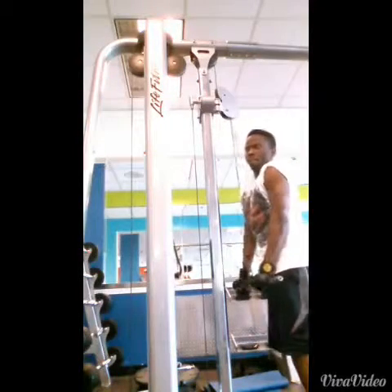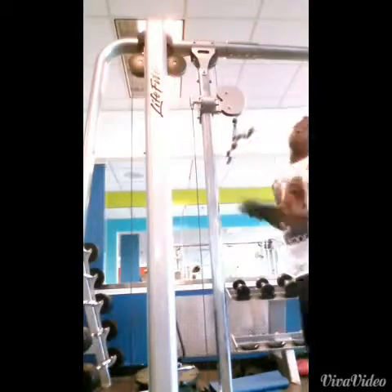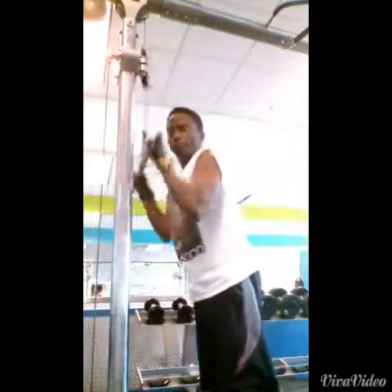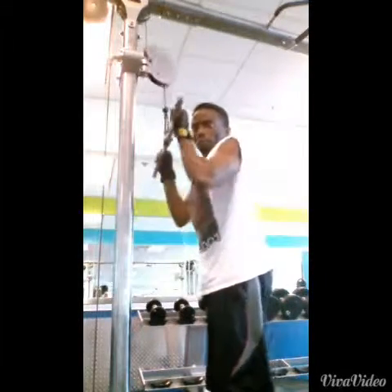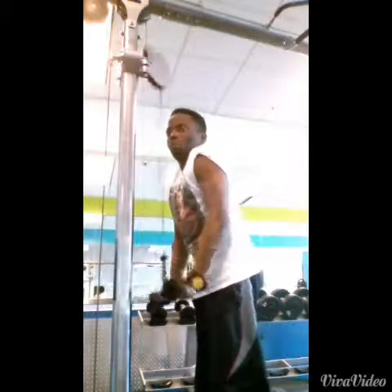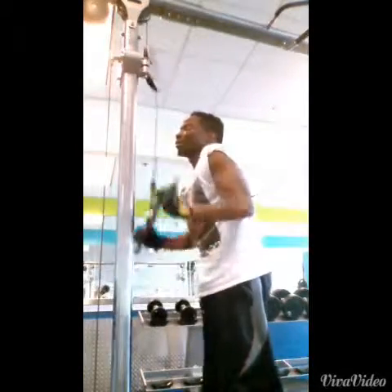I change up the apparatus from time to time just to switch things up — ropes or bars like right here. Two tickets to the gun show! Tricep extensions again — might actually be the same clip, not sure, but if it is I apologize.